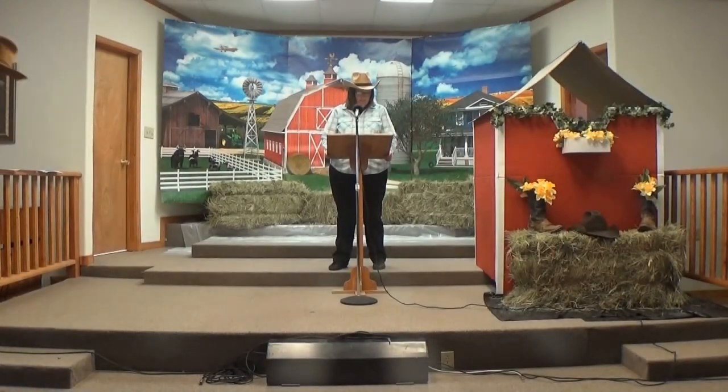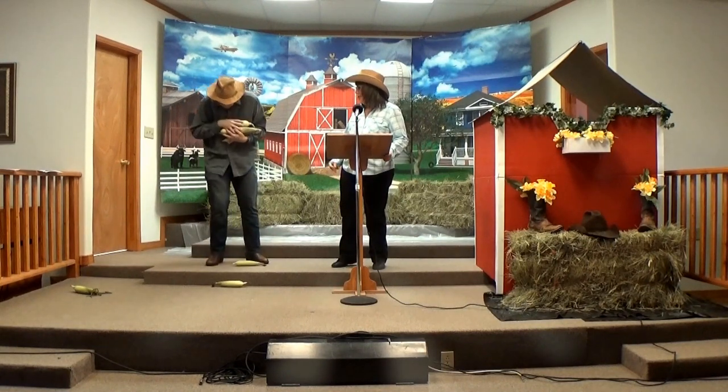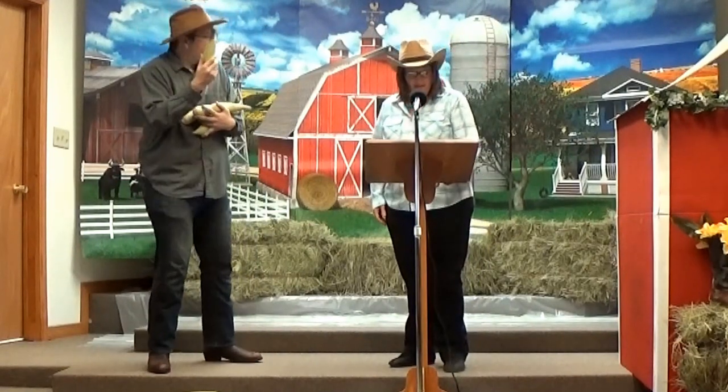Oh! Oh my! This is very difficult to carry. Oh boy! Farmer Al, what are you doing? Why do you have all that corn? Well, I wanted to show you what the first produce of my garden looked like.